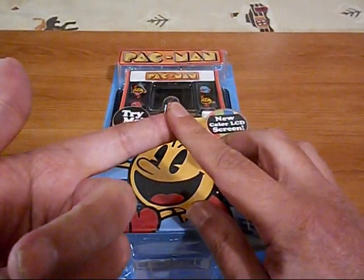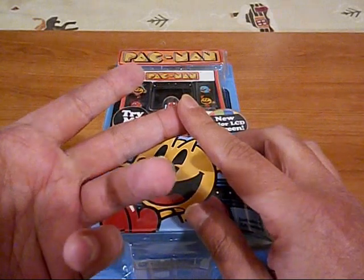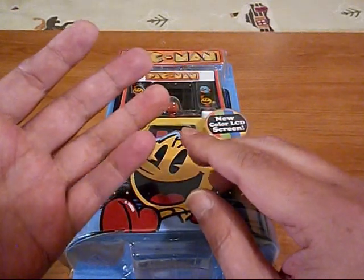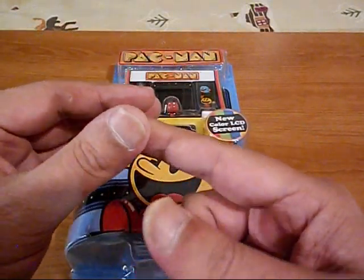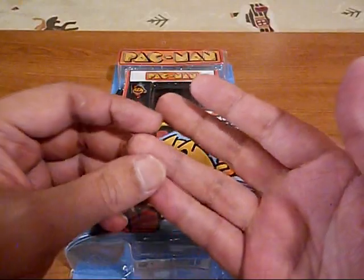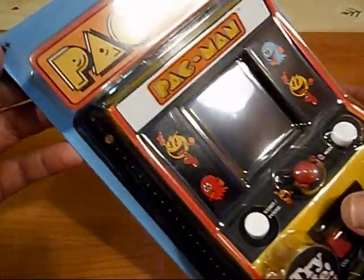We've had Pac-Man number 1 Arcade Classics, Pac-Man number 7 Arcade Classics, Pac-Man number 14 Arcade Classics — they finally got it right, wow, big deal. Tiny Arcade Pac-Man, Micro Arcade Pac-Man, My Arcade Pac-Man, My Arcade Pac-Man Pocket Player — and I probably left a few out. How many Pac-Mans do we have to have?